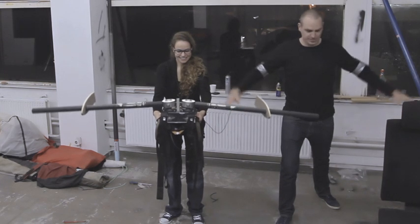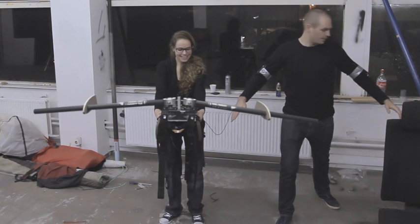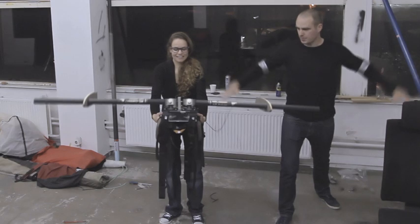It follows the movement of my arms. It's quite perfect — almost real time. Let's try what happens if I go to the wing and move faster.